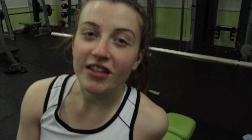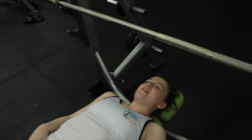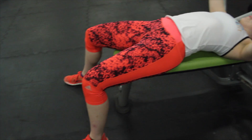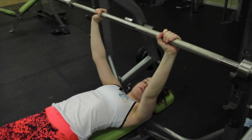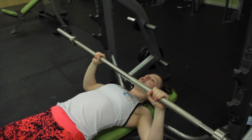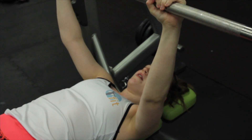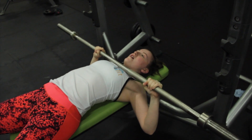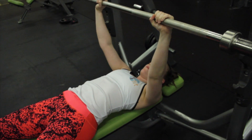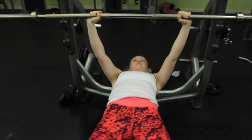I'll just give you a quick demonstration and some teaching points. Lie back on the bench and make sure that your feet are flat on the floor. Make sure your grip is wider than the shoulders. The guillotine press means you're going to be bringing the bar down to your neck area. This is quite dangerous so it's probably best if you have a spotter. As you're bringing this down, make sure that your arms are completely straight and that you're not locking out quickly. You can add a little bit of plates to progress.